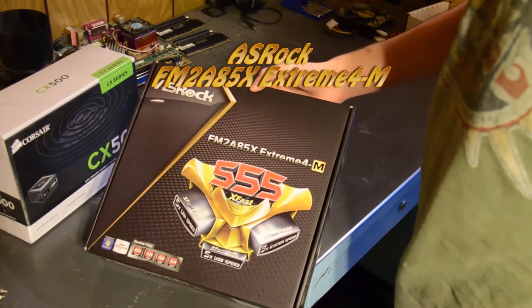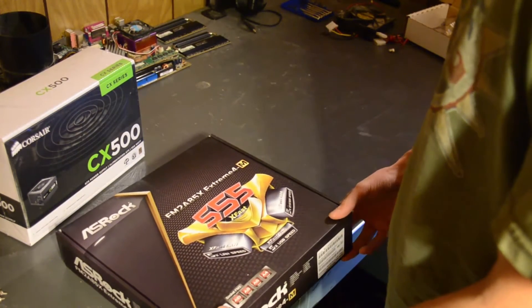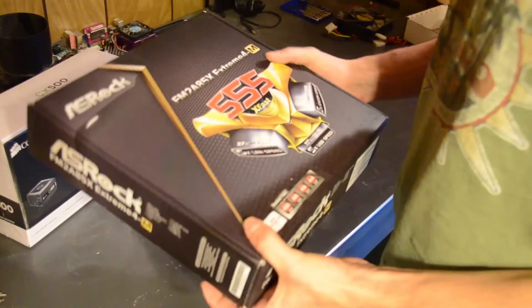The ASRock motherboard. I always love ASRock. They're people that have actually left ASUS quite a few years ago, but they started up their own company, and I've never had any problems with these so far. They've all been great — awesome features for the price.